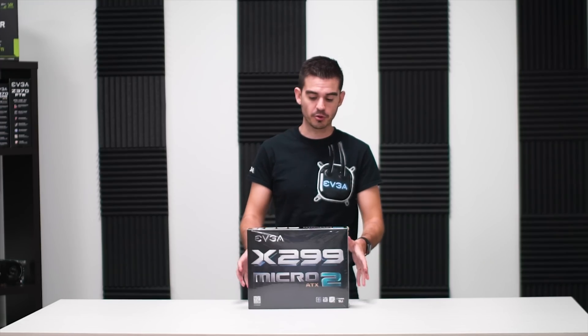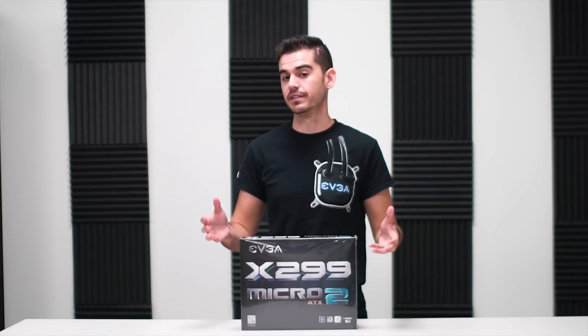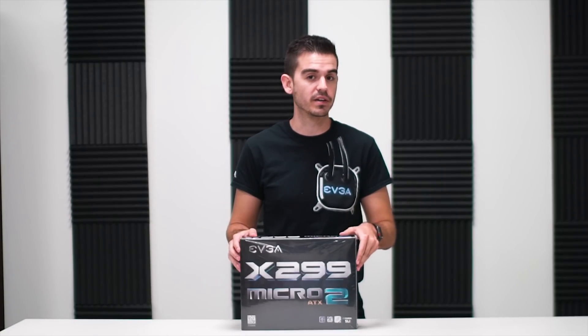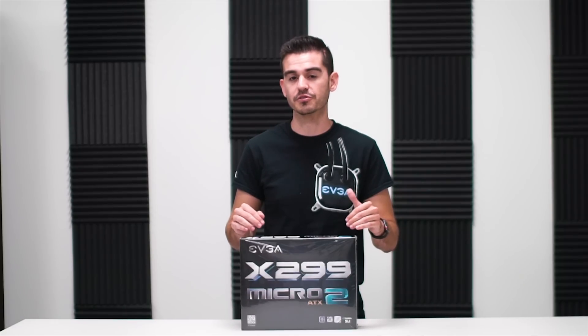Hello friends and fans of EVGA. Today we've got something special for you — a new motherboard. This is the X299 Micro 2, and as the name indicates, this is the follow-up to our X299 Micro board. The Micro 2 brings in a bunch of improvements over the first Micro, and we're going to do an unboxing and go over some of those improvements today.